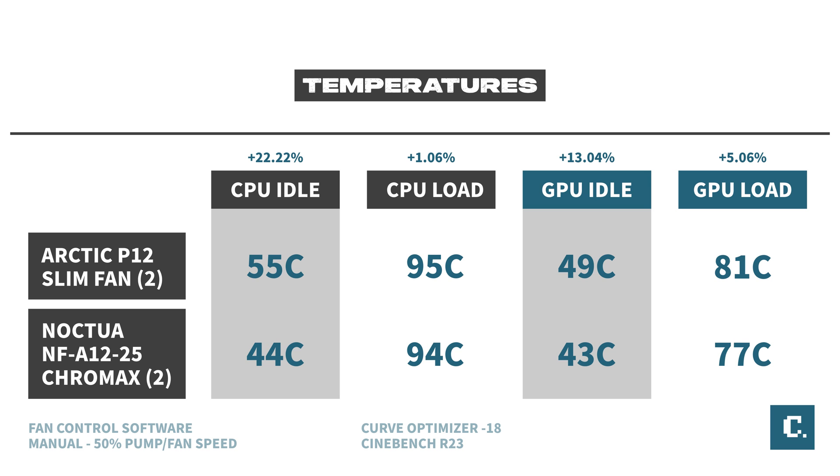I also tested the 50% fan speed option, still with Cinebench R23 and the AutoClock optimization. Here we see the numbers shift a bit — a 22% improvement on CPU idle, about a 1% improvement on CPU load, a 13% improvement on GPU idle, and about 5% improvement on GPU load. The Arctic P12 is still a good option if you have no other choice but to use a slim-profile fan, even though the CPU load does peak at 95 degrees Celsius — AMD states this is right within spec.